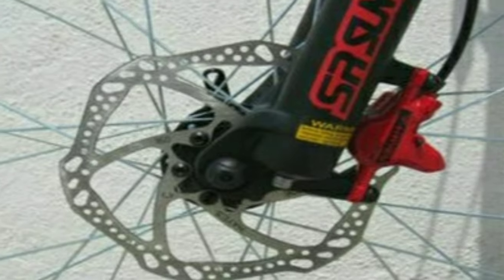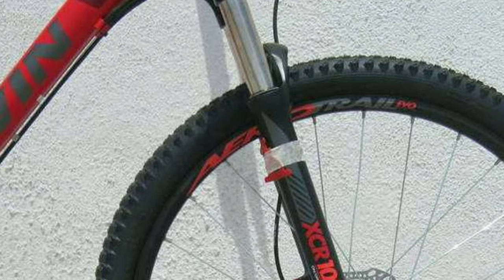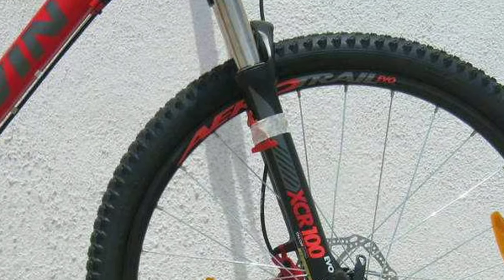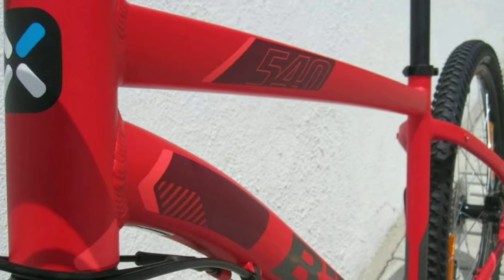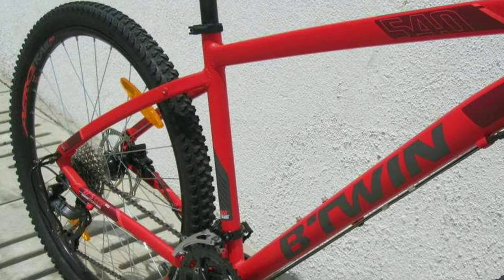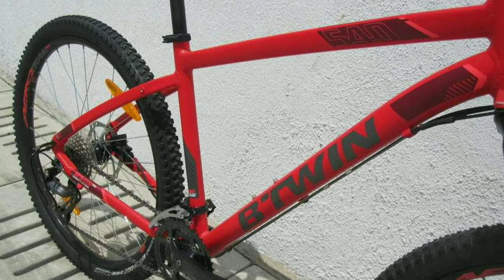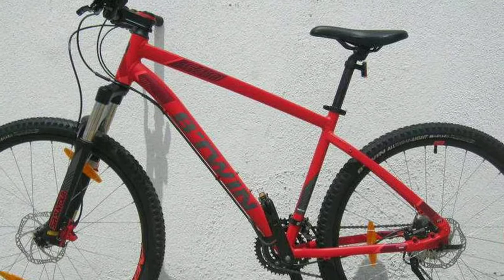You get Deore hydraulic disc brakes from Hayes with a 160mm disc. In the front you get a suspension fork from Suntour XOR with 100mm travel and hydraulic lockout. The frame is made of alloy and the whole bike weighs around 14–15 kg. You get Between tyres with size 27.5 x 2.1 inch. The Between Rockrider 540 will cost you around 30,000 online.